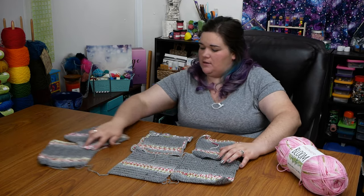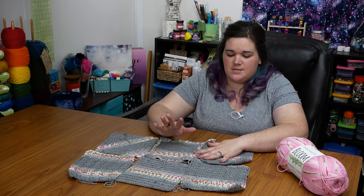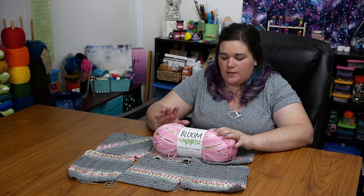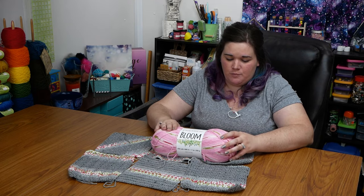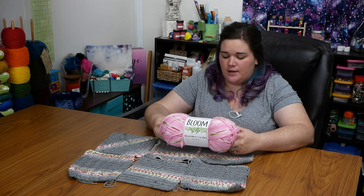Without any more chatting, I'm going to get into my Bloom project. While I was sick, I just wanted something simple to work on. You'll remember that I bought Premier Bloom a few weeks ago — this is a yarn brand new from Premier. I'll just go over its stats real quick before I get into this project.